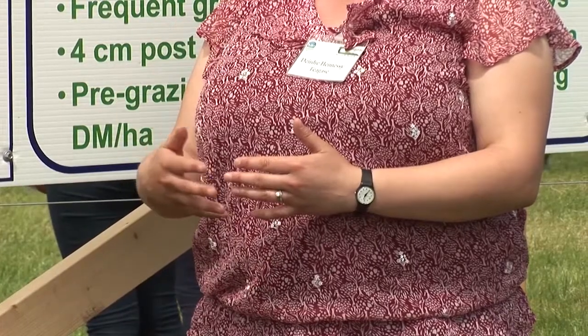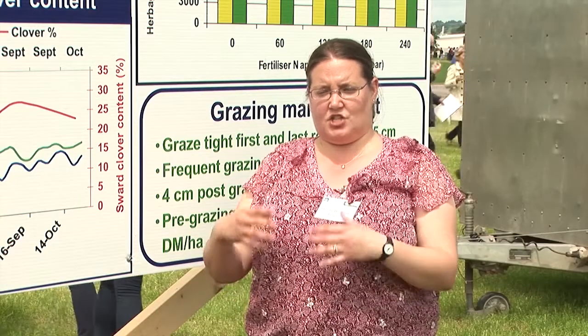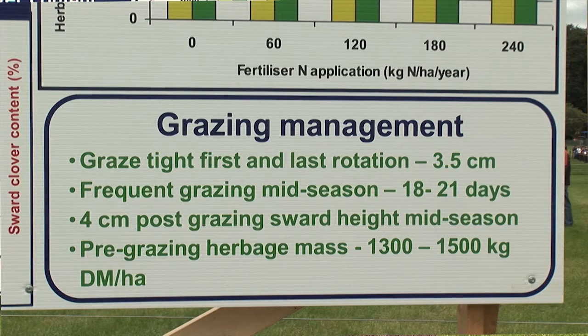After sowing clover into the sward, it's important to control broad-leaved weeds using a post-emergent spray. Once the seed has emerged and you have about 1,000 kilos of dry matter on the sward, you should graze off the sward, and then graze it about every 18 days. Graze it down to 4 cm, which is really important to establish the clover in the sward and to allow persistence through stolon development.